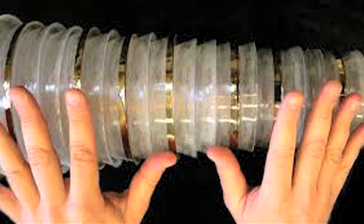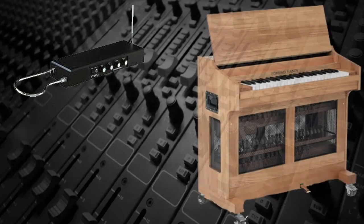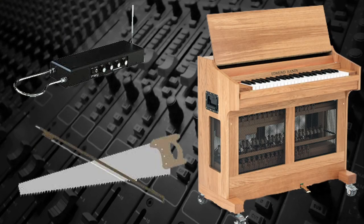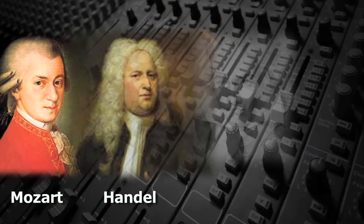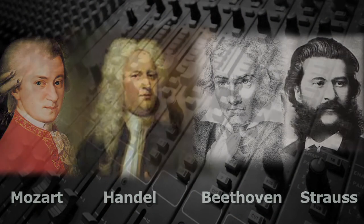Anything in between, like the notes from this instrument, are difficult for the brain to detect where the sound is originating. Like the theremin, celeste, and other unusual musical instruments, it's been used in symphonic music. Mozart, Handel, Beethoven, and Strauss have all written for the glass harmonica.